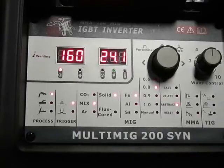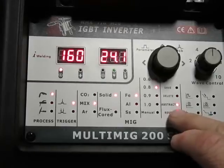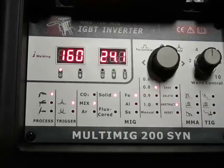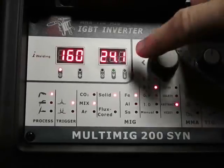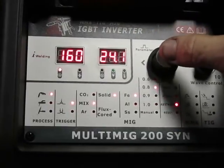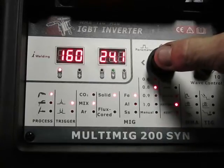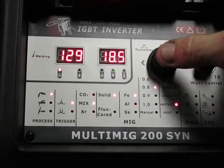Once you've used the machine you can also save your settings. I'm going to retrieve a previous setting I had when I was running 0.8 wire size. To do that you just come over here — this is one of the first things you can do when you want to start welding. You can go in and retrieve a setting you like to use for whatever material you're welding. Just press the button; I think I have a few different settings saved in here.